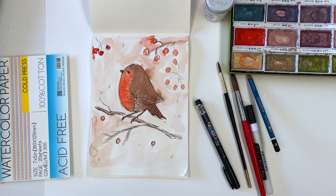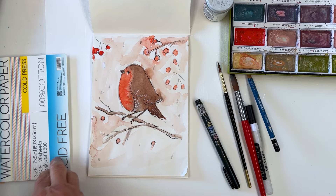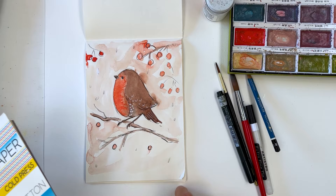Hi everyone, Diane here. Welcome to my studio. Today we're going to be painting a little robin, which is a Christmas card theme that we're already very familiar with. I'll just go through the things that I'm going to be using to do this. It's going to be something like this, but as you know things don't usually turn out exactly the way they were planned, so we'll see what happens.